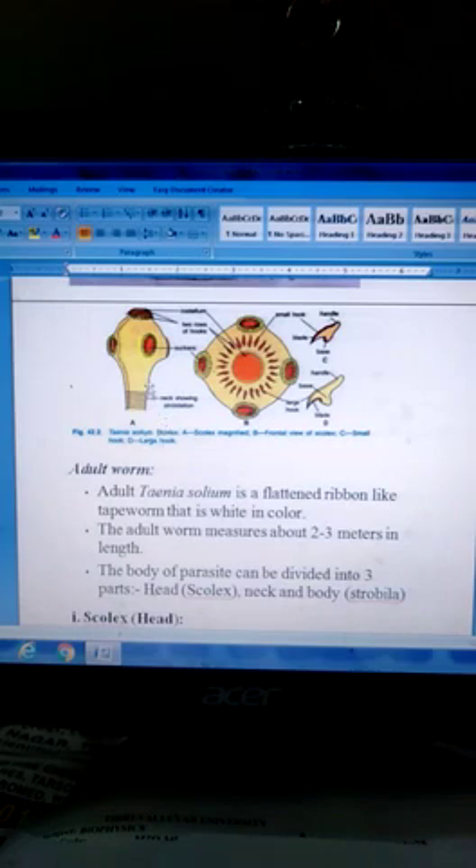In Taenia solium, the scolex has a rostellum. The rostellum bears 22–32 hooks. The scolex also has four suckers, which help in attachment.